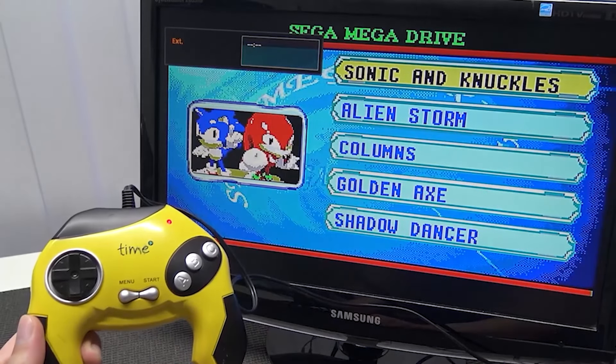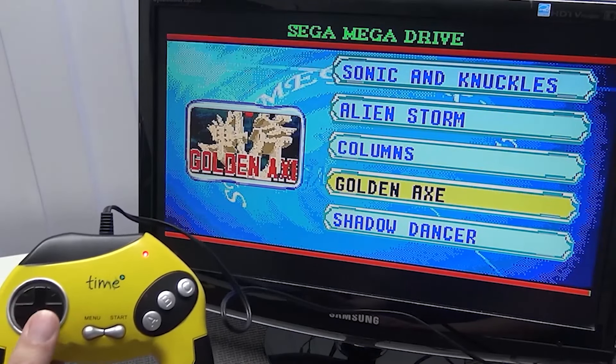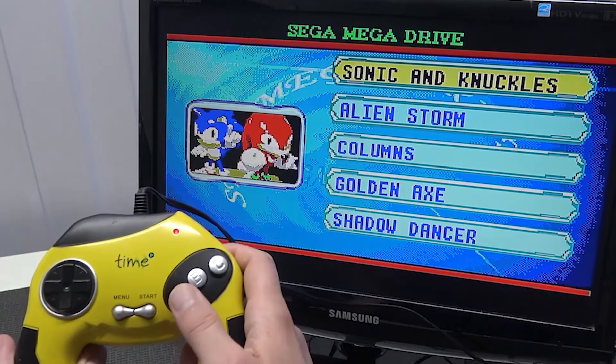Let's power it on and see what we get. Hmm — Sonic and Knuckles, Alien Storm, Columns, Golden Axe, and that's it folks. So there are actually like five freaking games on this machine. Let's power it on.